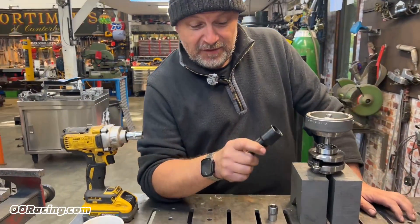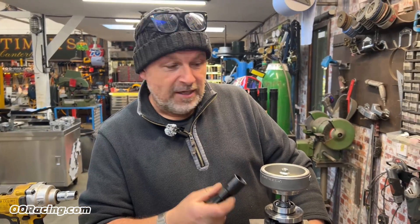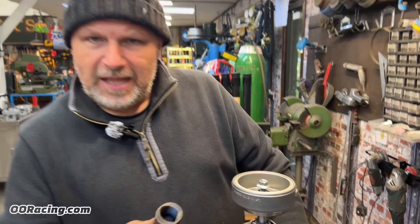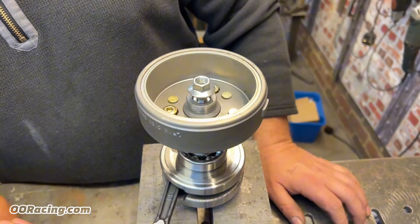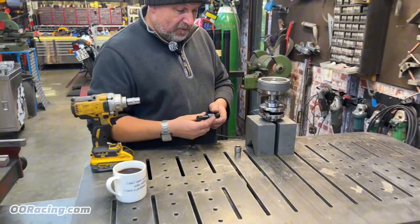Here's another one of those not-so-exciting videos on taking things apart, one of which is pulling off flywheels. You get loads of grief with people trying to get them off, whether it be electric start or normal flywheels.